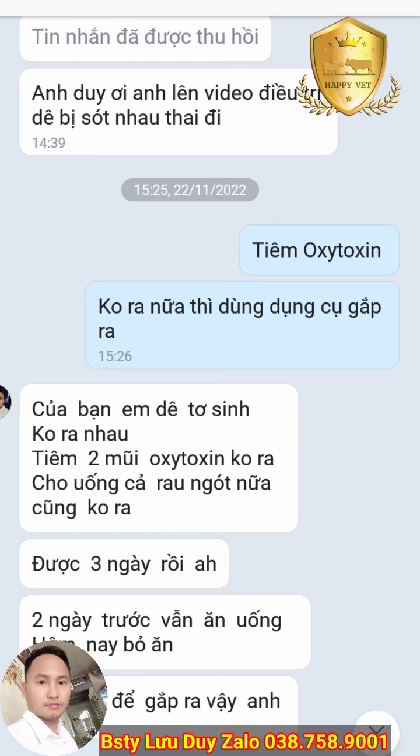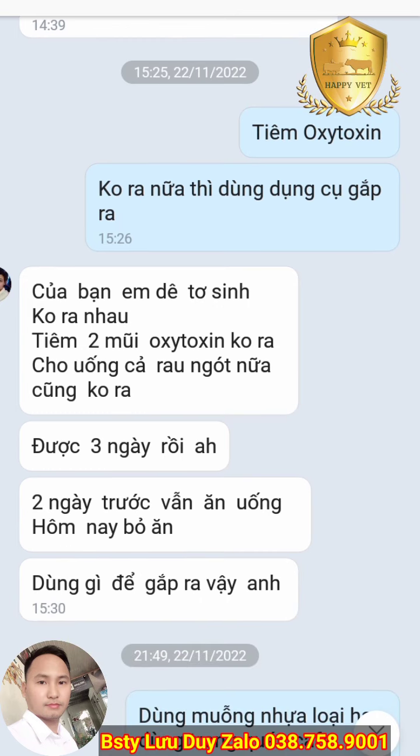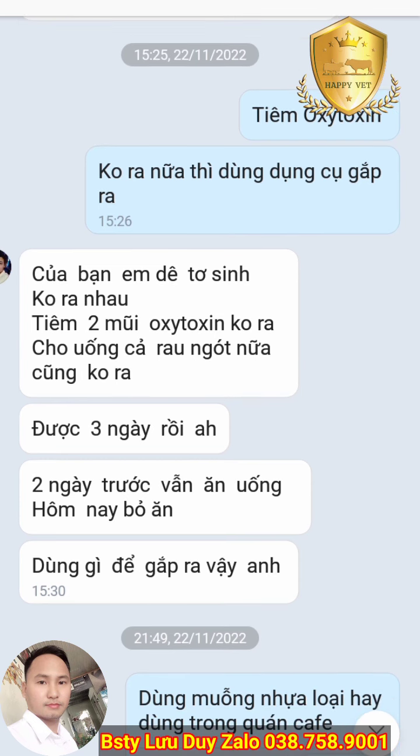Có một số trường hợp nhau thai bám rất chặt trên thành tử cung, không có hiện tượng nhau ra ngoài. Một số con khó ra nhau thai, không có lồi cái gì cả mà nằm trong tử cung. Chờ hoài không thấy nhau ra, trong khi đó qua một ngày thì tử cung đã đóng lại, sườn chậu đã đóng lại, việc lấy nhau ra hết sức khó khăn.